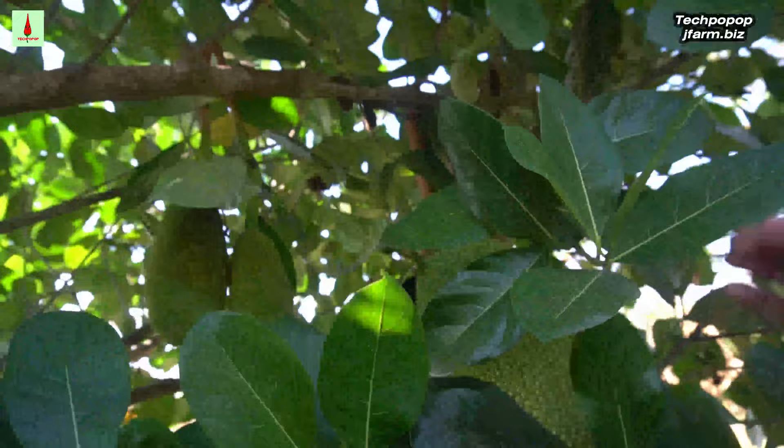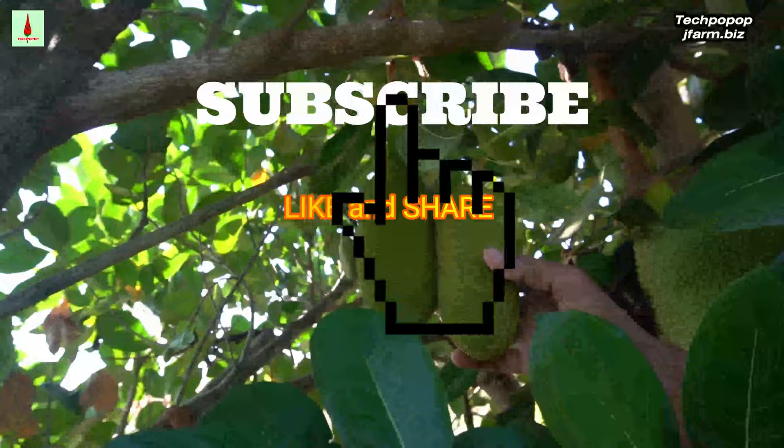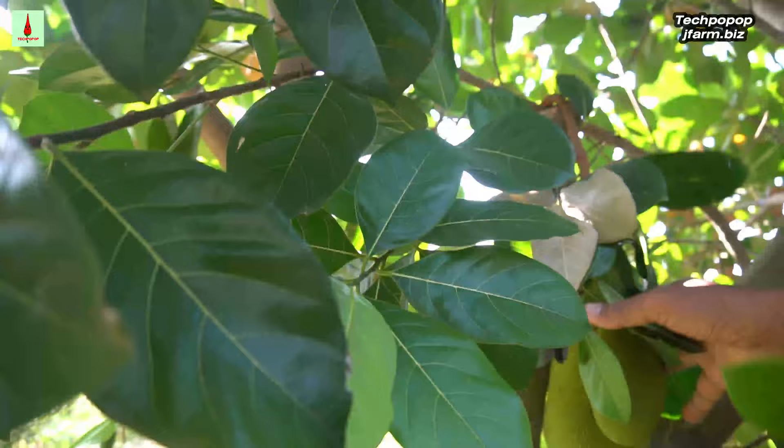My opinion is I'll just put more fertilizer so the tree will be able to support its fruit. That's my approach, and I will try to find out if it can sustain these fruits. I have already counted them and it's more than ten.